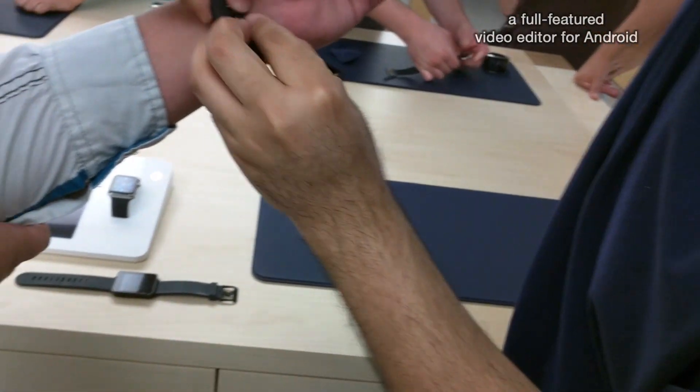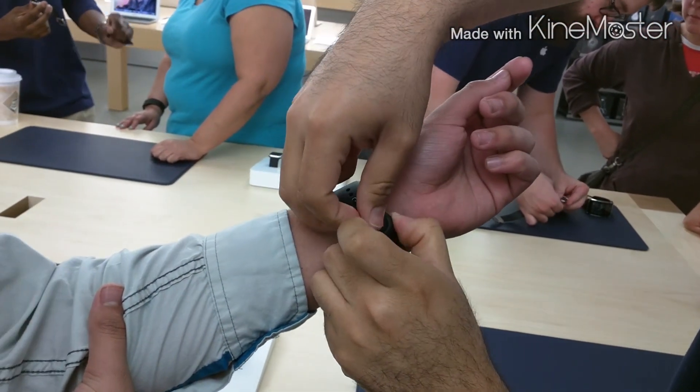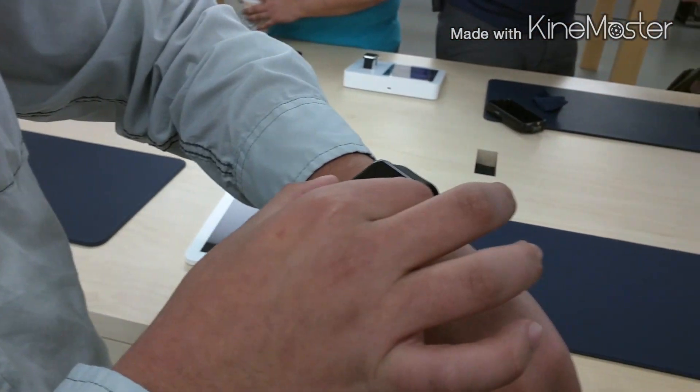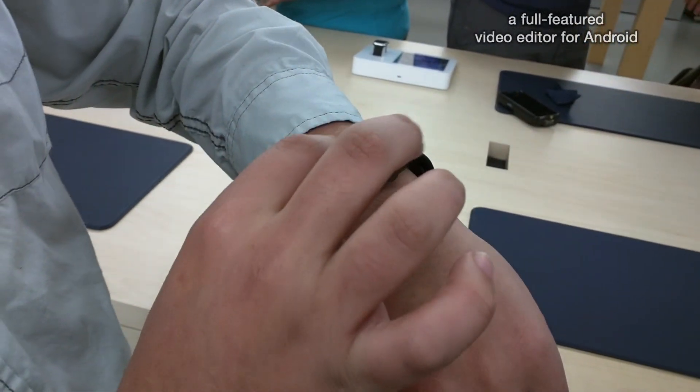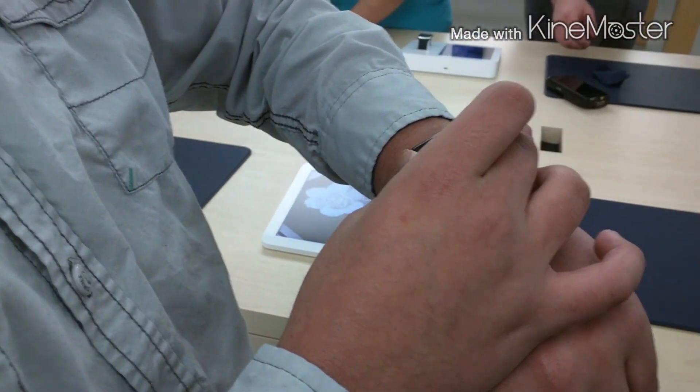The one I'm wearing right now is the 42 millimeter, which starts at $400 — which is actually really high. Even with the big one, it does feel a little small for my wrist. I don't have really big wrists; I'm more in the mid-large section. My LG G Watch fits perfectly on my wrist, but that's probably because of the larger build.